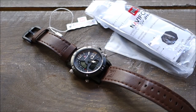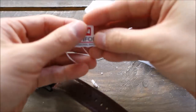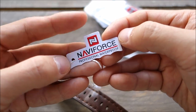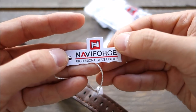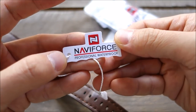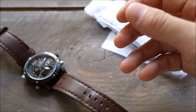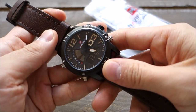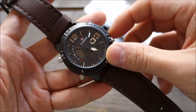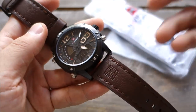G'day guys, welcome back to the channel. A little bit of a different location today for this review, which is another new brand I haven't seen before — Naviforce. Those who have issues with Chinese names will be glad to hear there's no question about the pronunciation. Naviforce — professional waterproof, it says on the tag. This brand goes through Chinese online sellers such as AliExpress or GearBest, which is where I got this watch from. Shout out to GearBest for making watches available for review on the channel.